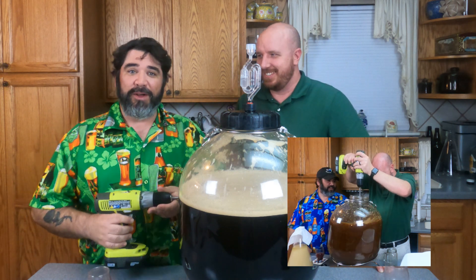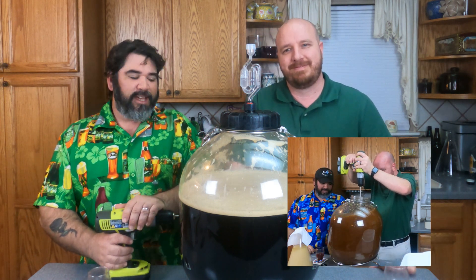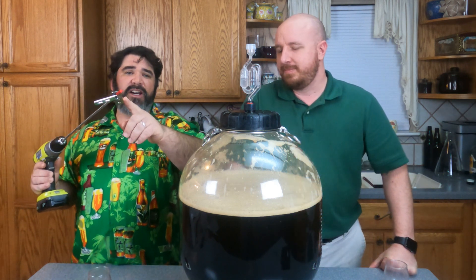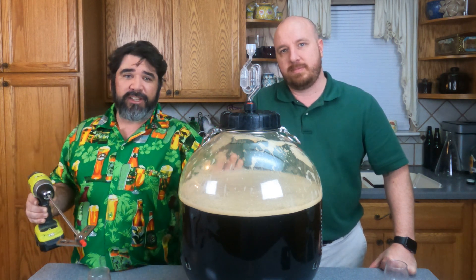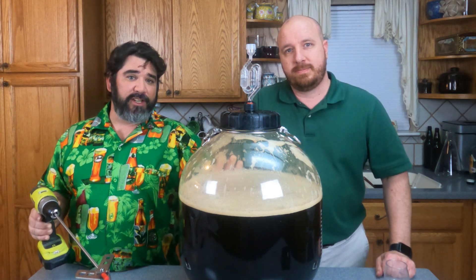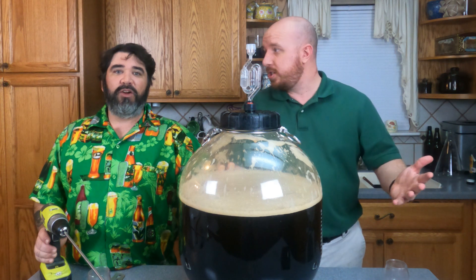The vortex will mix your mead, combining your honey, water, and nutrients. It's very important to remember not to let these blades touch the walls of your fermenter. If your fermenter is glass, it can chip and then you'll have glass shards in your mead. If your fermenter is plastic, it can scratch, which is bad.